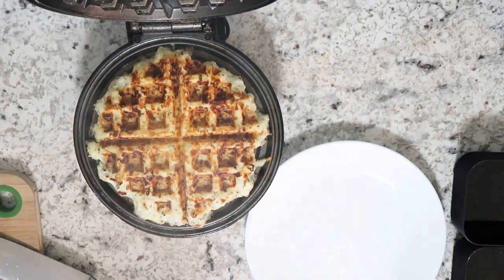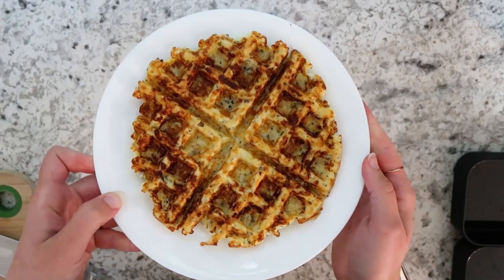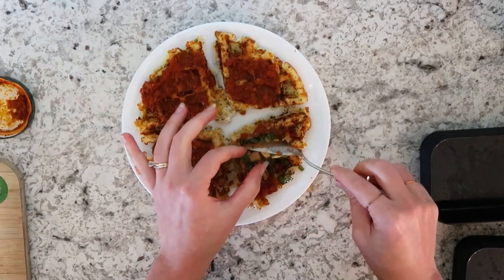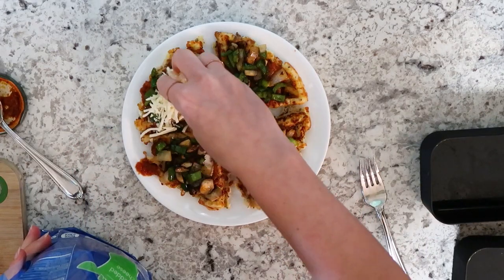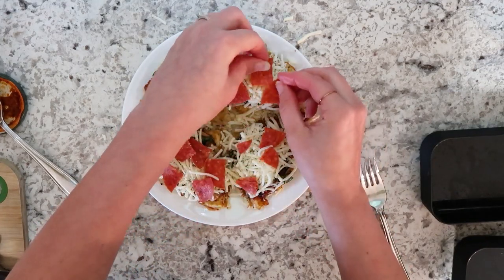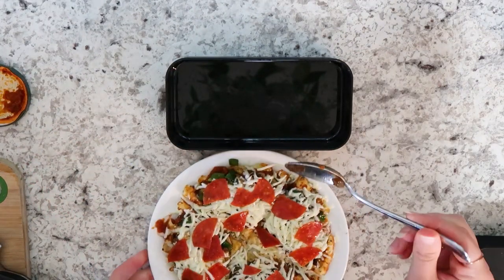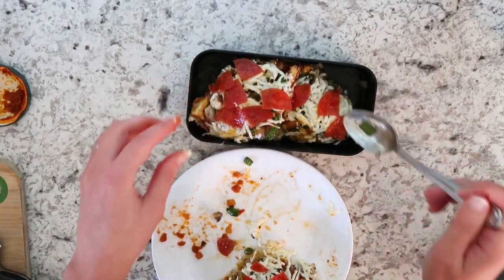If you guys haven't tried chaffles yet, they are so good and you can do so many different things — dessert ones, savory ones, they work really well as a bread substitute too. I'm using this jar of Raoul's sauce; I got this last week and I'm still using it — it goes so far and it is delicious. I cooked up some green peppers, mushrooms, and onions, topped those, then added mozzarella cheese and pepperoni. You could put whatever pizza toppings you love. I spooned this into the bento box and Alvin can heat it up and eat it like a casserole with a fork.